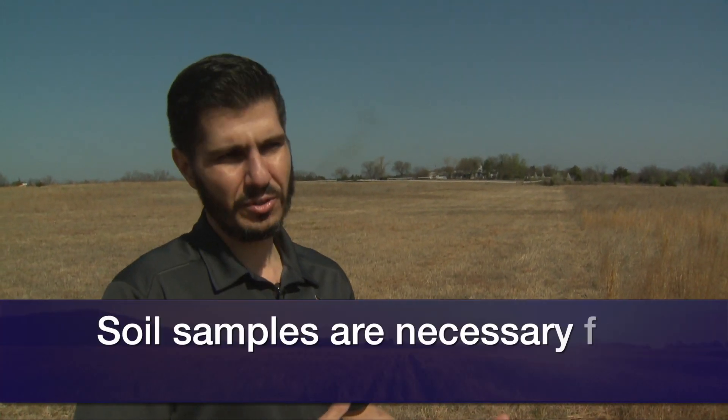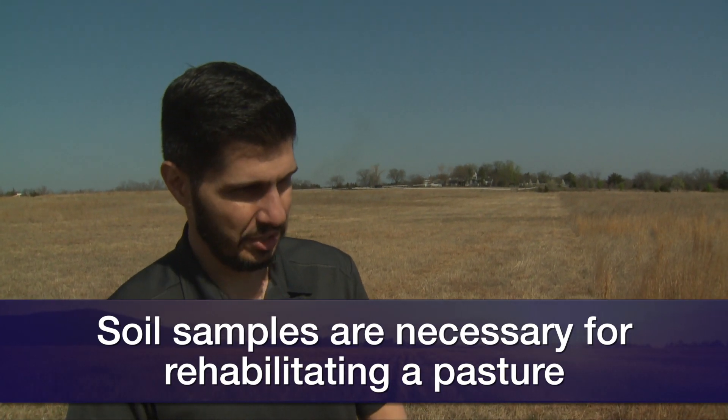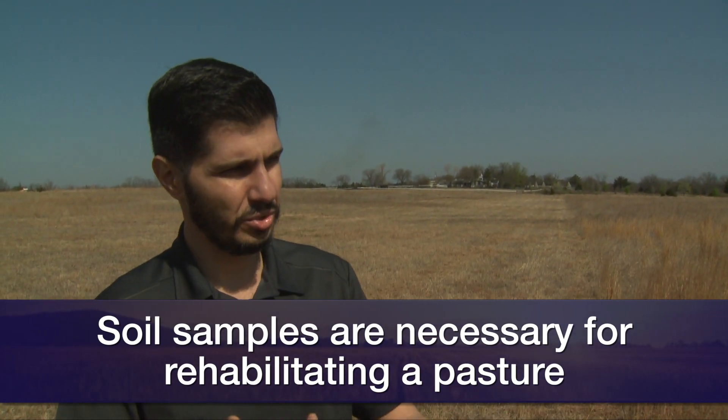So with that in mind, what's the best way to get started? First things first — the first thing we need to be aware of is that we need some soil samples, because if the pasture was neglected, for sure we might have a need for fertilization. But how much? That's what the soil sample can help us answer.